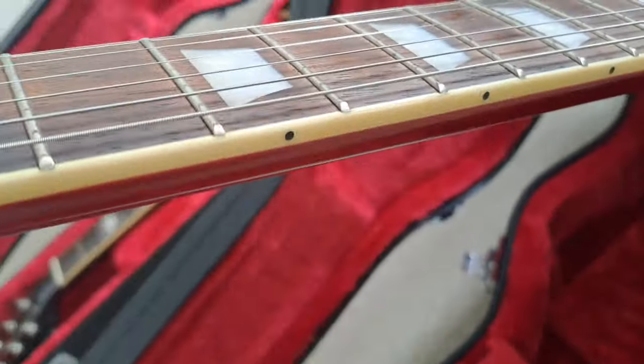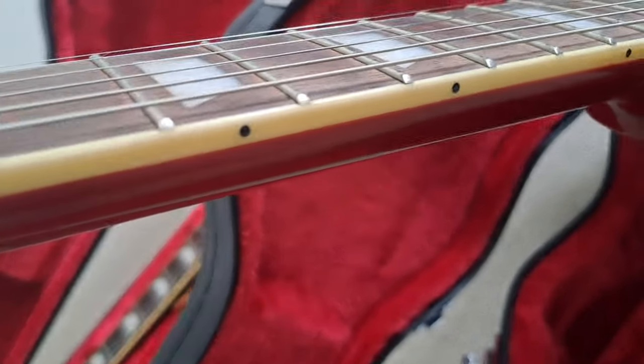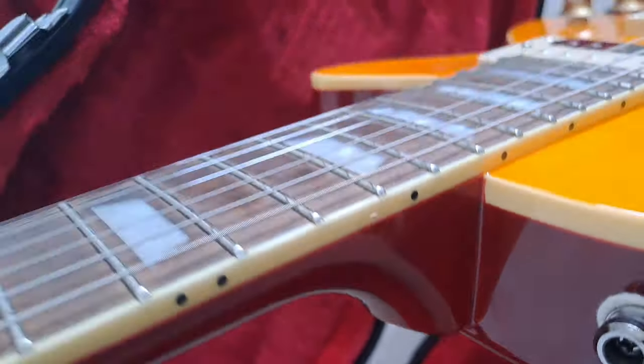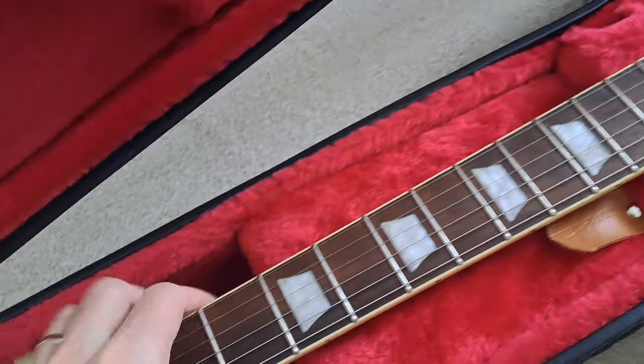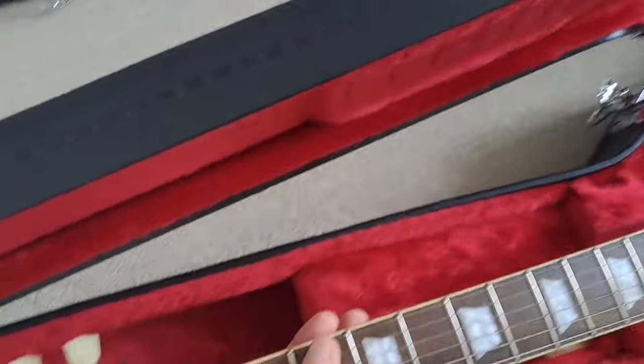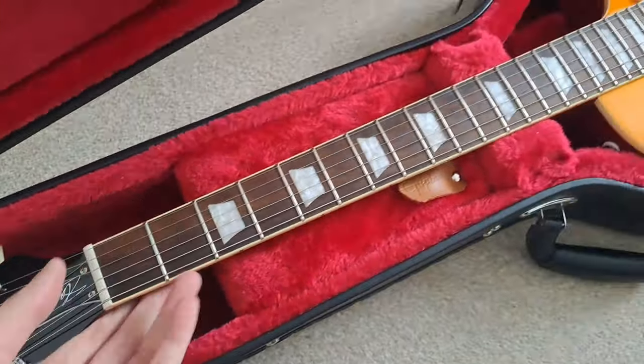The Slash model's binding is not bad either, but I would say potentially not quite as clean — you can see some bleeding edges there. It does have the gloss neck which I personally don't really have a problem with. The gloss neck actually feels very nice; it's not sticky and it's very easy to glide up and down.